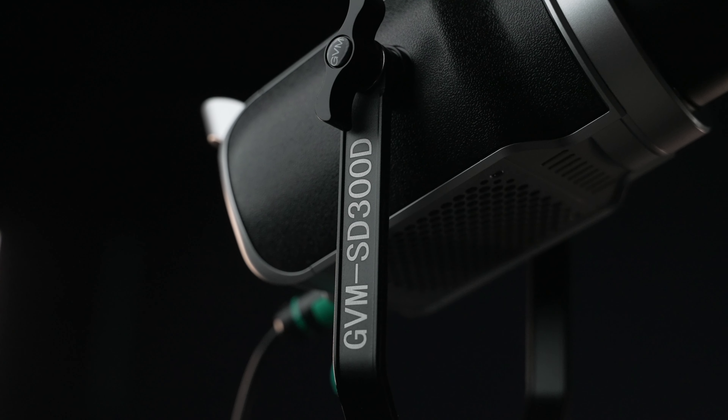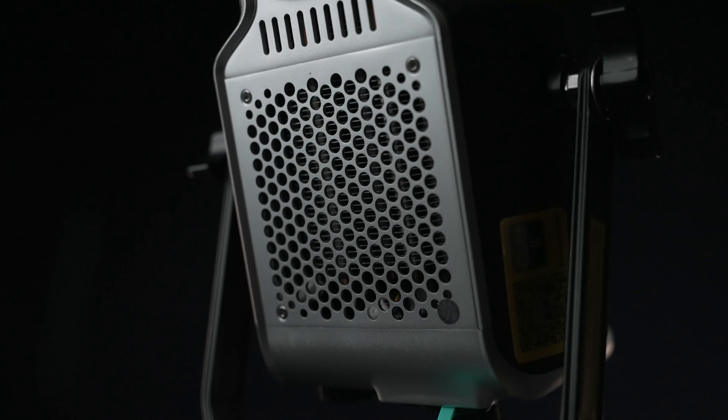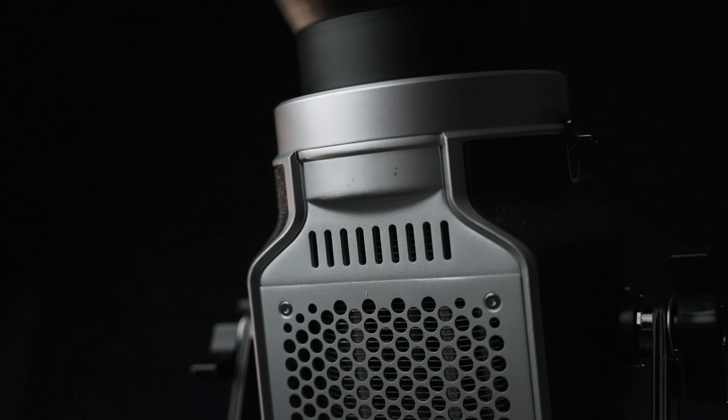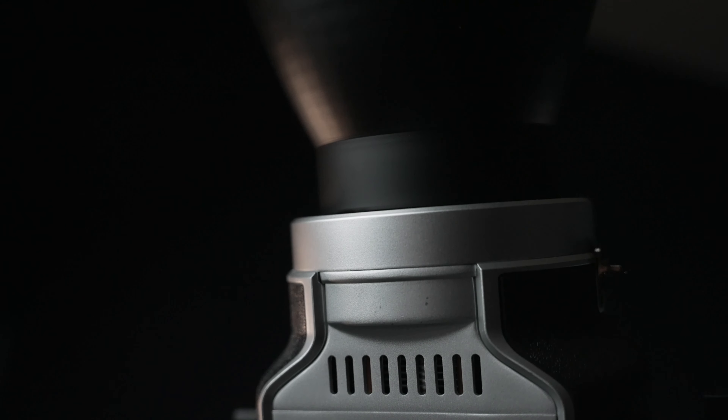Overall I am a very happy person with this light simply because of its affordability, and when I was starting off with filmmaking, lights were insanely expensive. So if you're a starter or if you just need some extra studio lights, definitely consider this SD300D from GVM. I'll leave a link down below in the description box where you can pick it up. Let me know what you think in the comment section and I'll see you in another video. Peace.